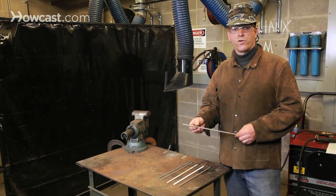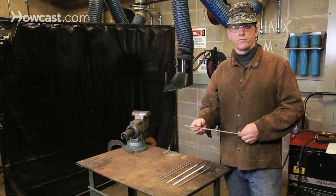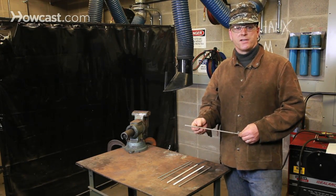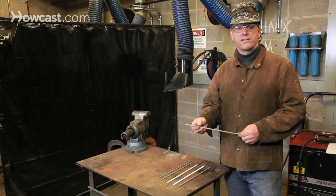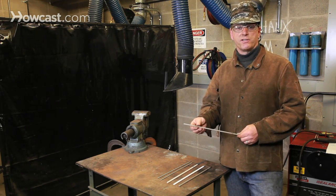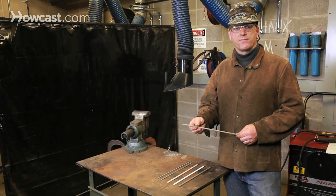I've only shown you four of dozens of different types of welding rods used for all kinds of different purposes. A good rule of thumb is to always check the manufacturer's recommendations regarding use, position, voltage range, and purpose of the welding rods.